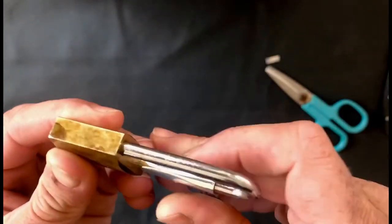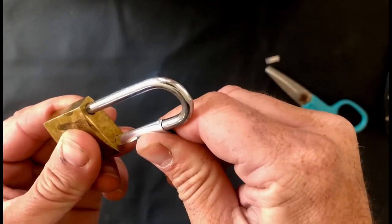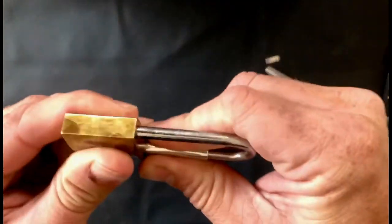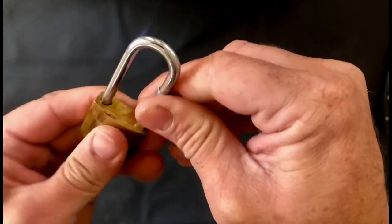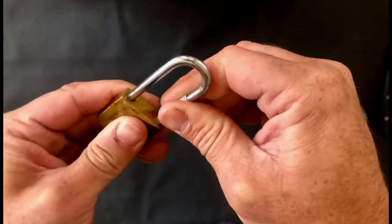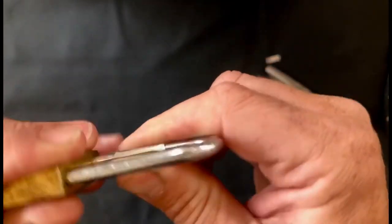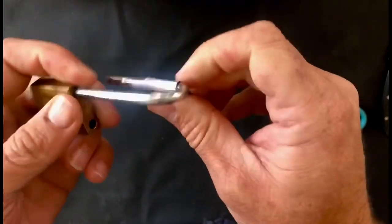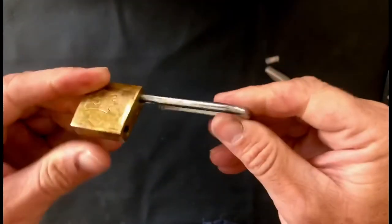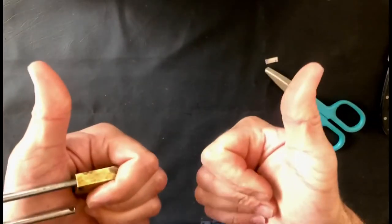You may need to jiggle it a little bit as it starts to slide in. Just keep pushing — and there you go. Lock is open. No key in sight. Simple as that.